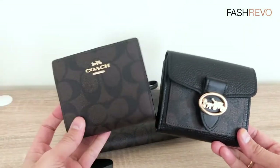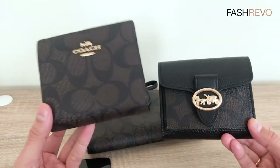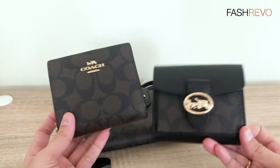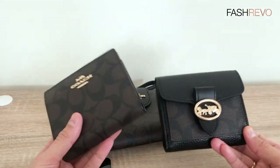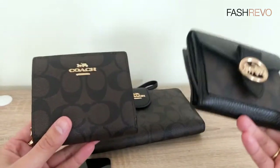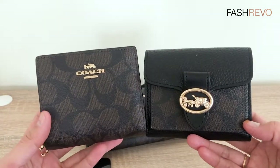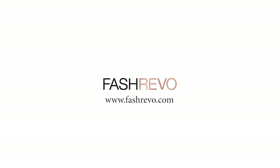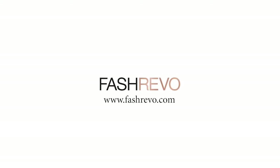Comment below — which one do you prefer the most? By the way, this is a Coach outlet collection, not the retail one, but it's very worth buying. Thank you for watching everyone, bye!